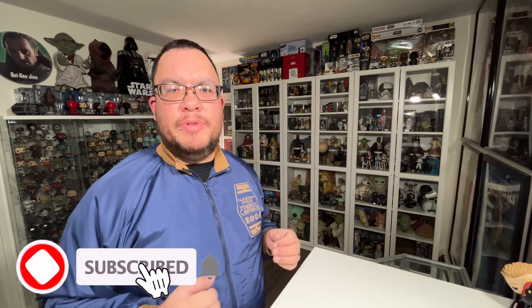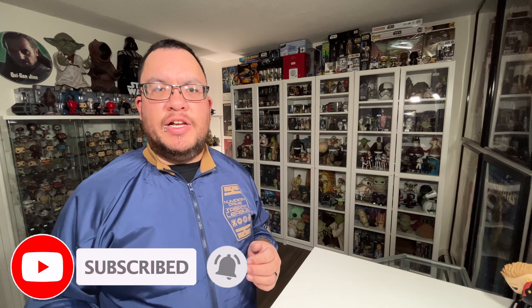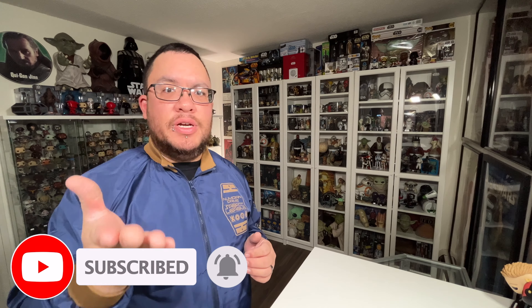Hey everyone, my name is Christopher. Welcome to Seriously Star Wars. On this channel I do weekly Star Wars reviews, so if you're new here make sure you hit that subscribe button along with the notification bell so you don't miss any future videos.